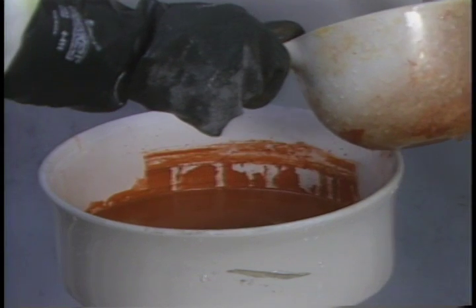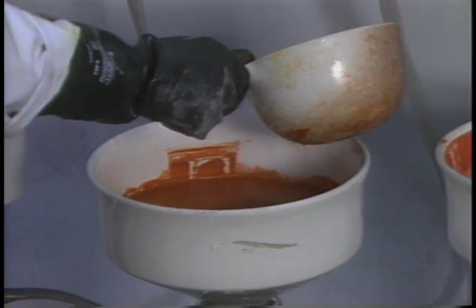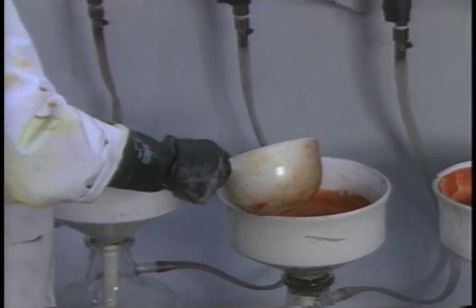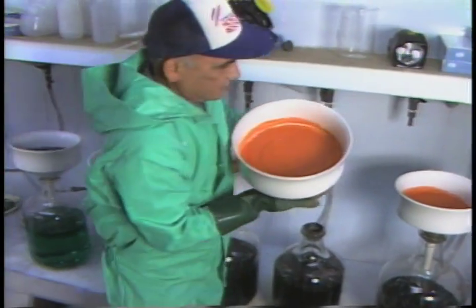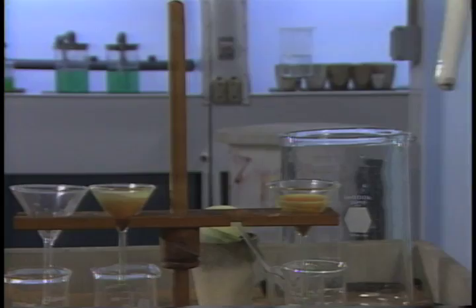Once the gold has been recovered, the solution undergoes further chemical steps to separate out the remaining precious metals contained. Here, platinum-palladium oxide is filtered and washed prior to further separation.